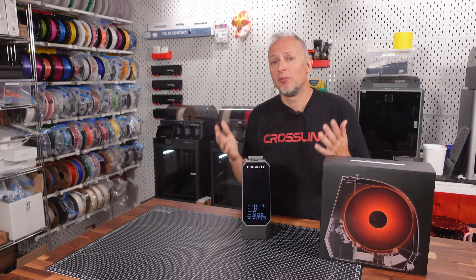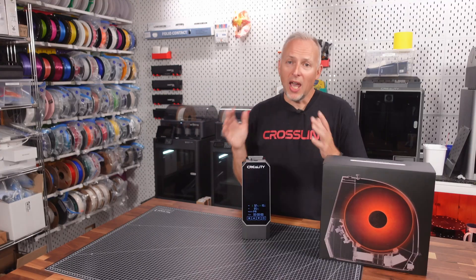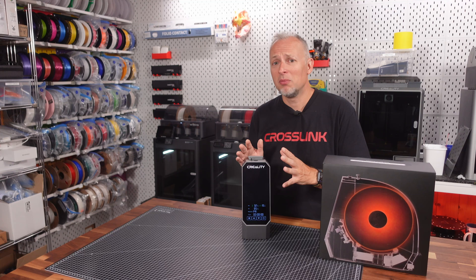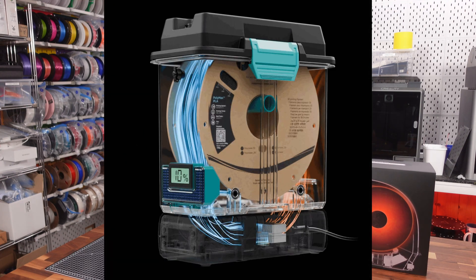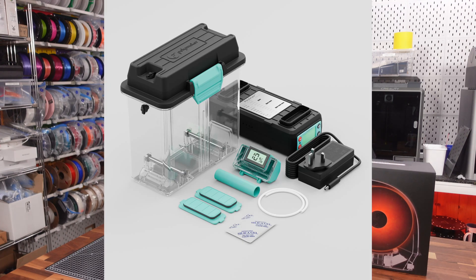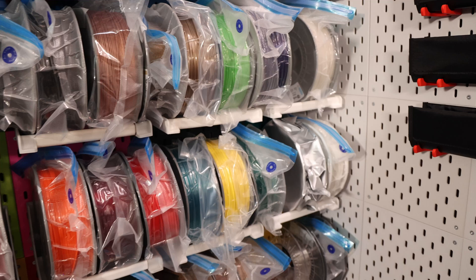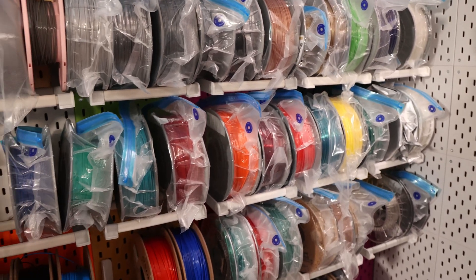So should you buy the Creality SpacePi filament dryer? I'd say it depends. For the active drying part it's good, but it's not a storage solution. There are other, more expensive dry boxes on the market that keep filament dry long-term, but if you have a lot of filament like me, there's no other affordable way than using vacuum bags for storage.